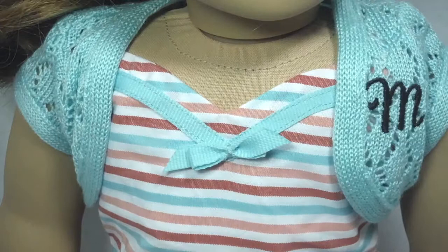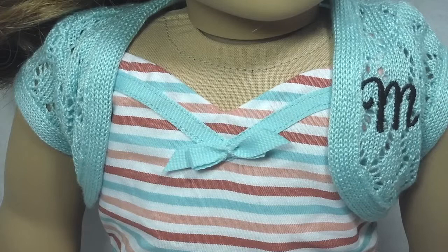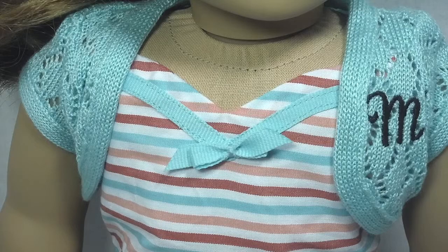Here is Mary Ellen's jacket, and I'm very happy with this. It is the same teal color as on her dress, and M is embroidered onto it. What's great about this jacket is that it can come off, so if you wanted to put a white tank top on and then put this jacket over, it works. So thumbs up to the manufacturers of American Girl — I really like this detail.